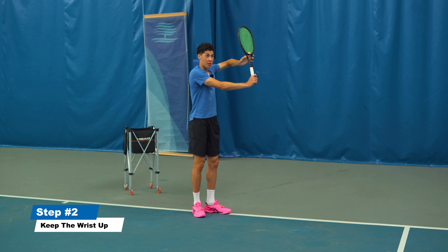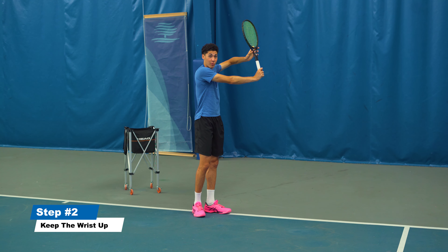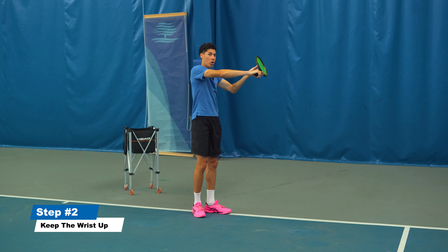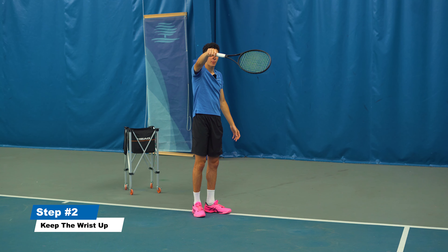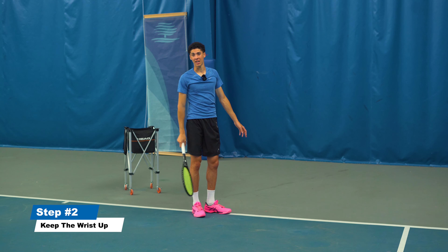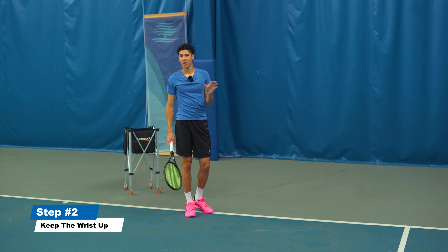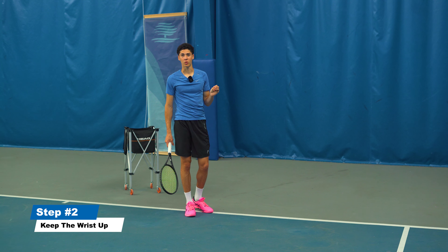Some people will get it in the right position, but they won't keep the wrist up through the swing. So they'll start correctly and then the wrist is open again. And then to compensate, they do something that just leads to injury, weak shots, shanking and inconsistency, and frustration on the court.